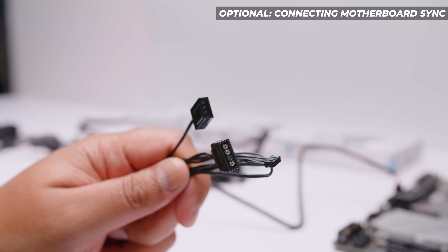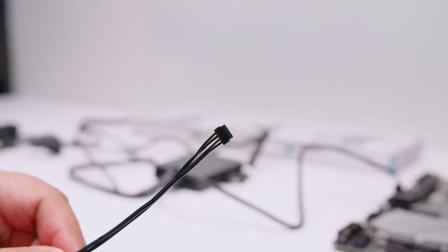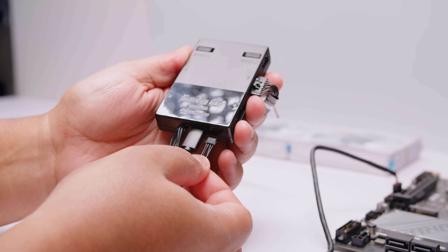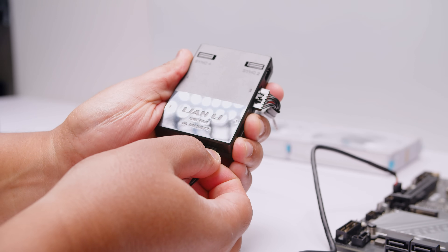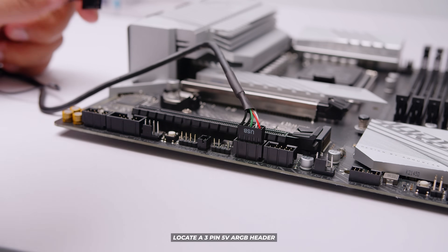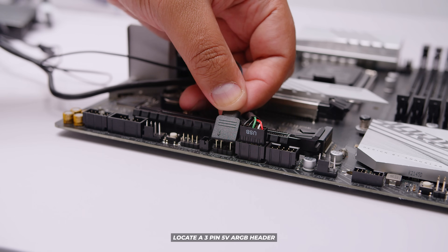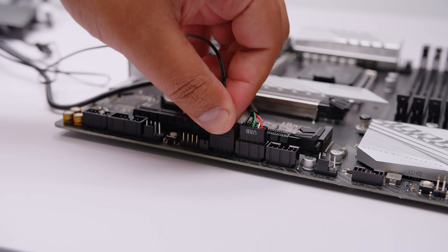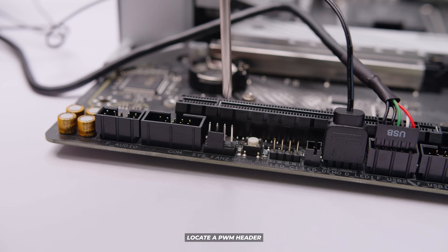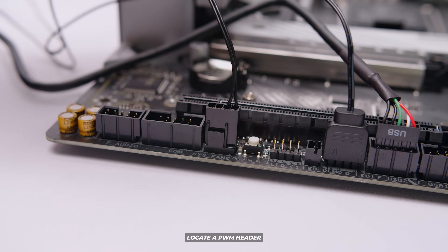Here are some optional things we can do. We can use the PWM signal and addressable RGB pass-through cable. Locate the end of the cable — next to the USB on the controller there's a slot for it — and plug it in firmly; it only goes in one way. Then locate the three-pin 5-volt addressable RGB header on your motherboard and plug in the pass-through cable. Next, locate a PWM fan header to send the fan signal and plug that cable into the motherboard.